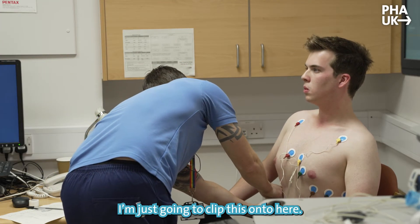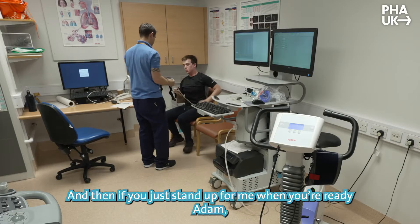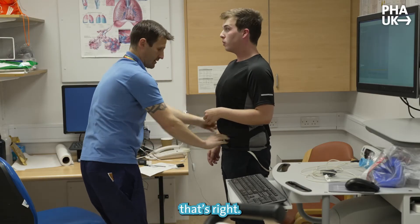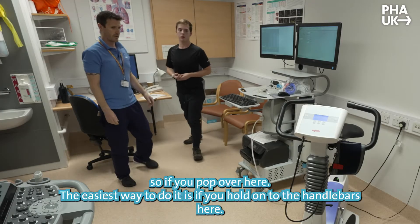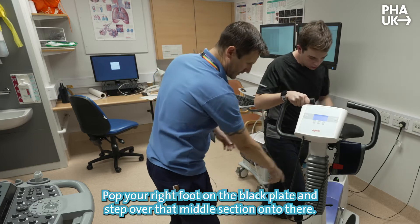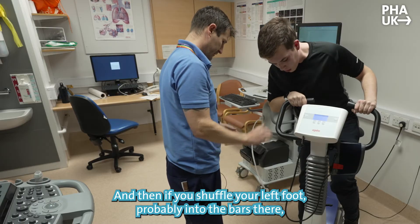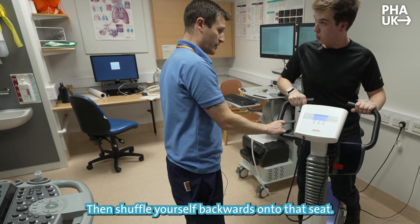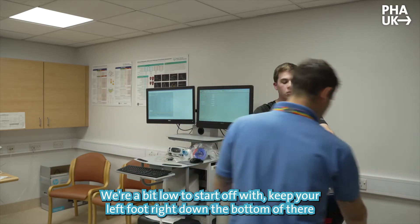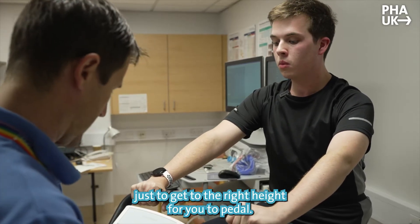I'm going to clip this onto here, and if you want you can pop your shirt back on. If you just stand up when you're ready Adam — so hands up, feel comfortable enough at that level. We're ready to put you on the bike. Easiest way is to hold onto the handlebars, pop your right foot just onto the black plate and step over that middle section. Then shuffle your left foot into the pedal. Jump yourself upwards and backwards onto that seat — you'll be a bit low to start off. Keep your left foot right down at the bottom and I'm just going to raise the seat up to the right height for you to pedal.